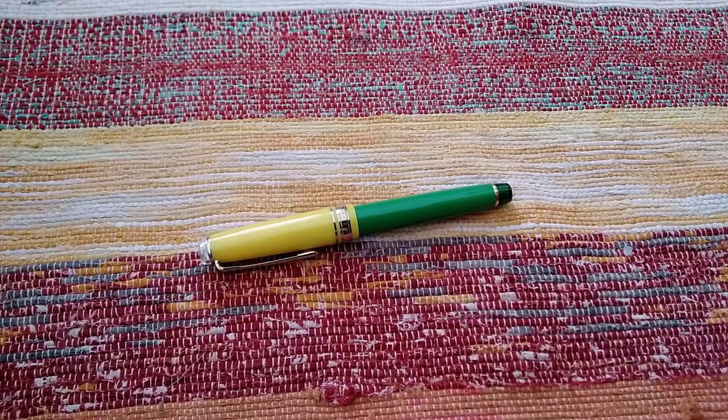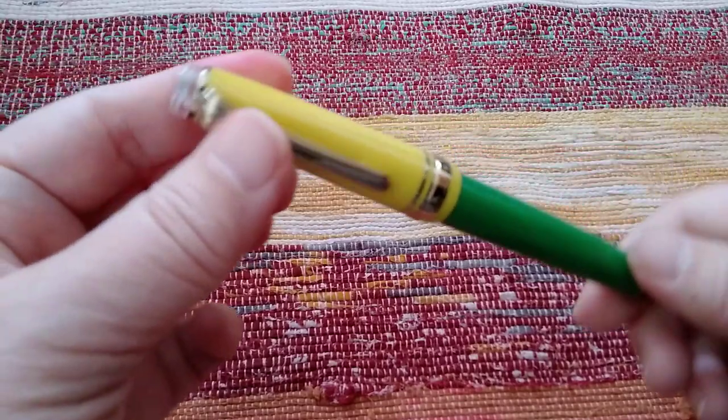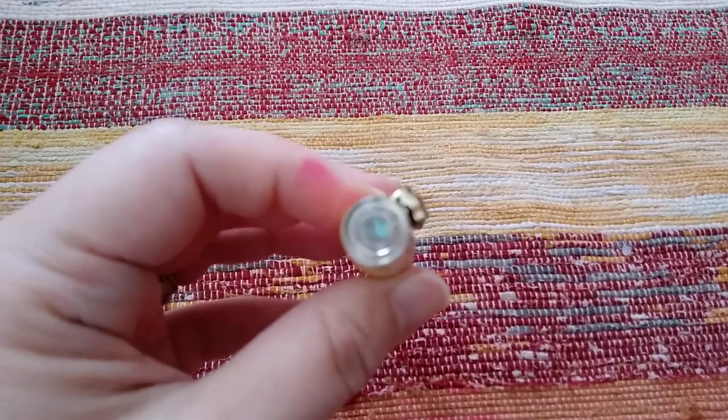Welcome to part 2 of the Dandelion Sailor Pro Gear Slim. I forgot to show you the finial here.